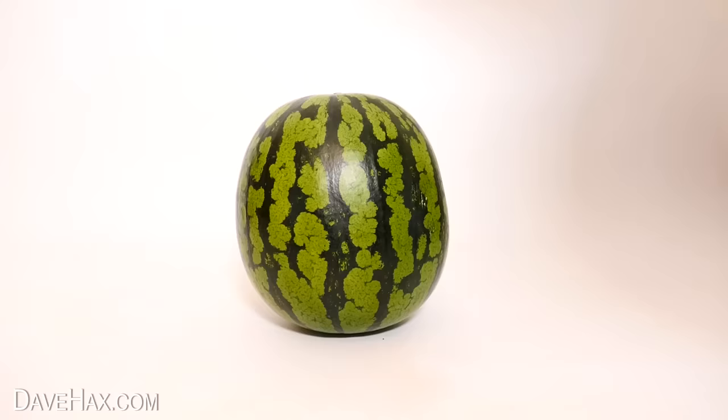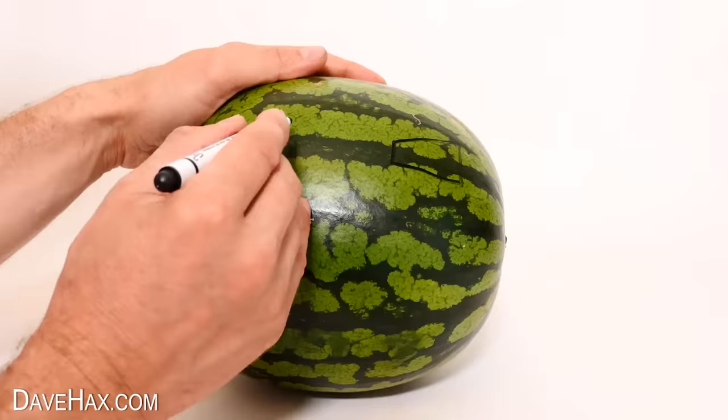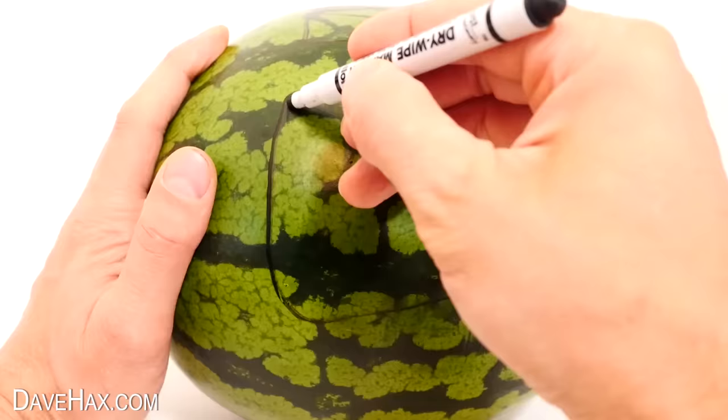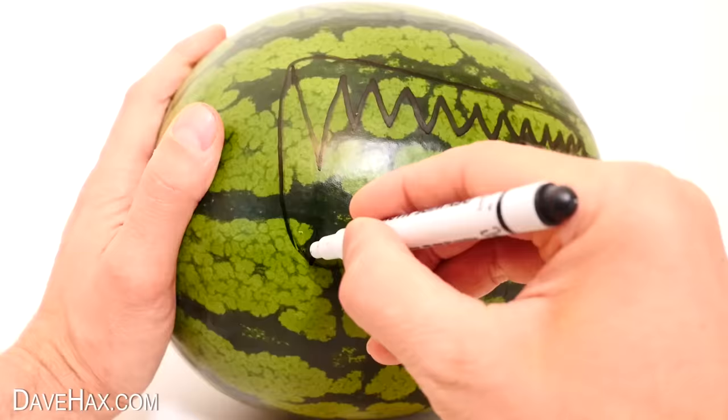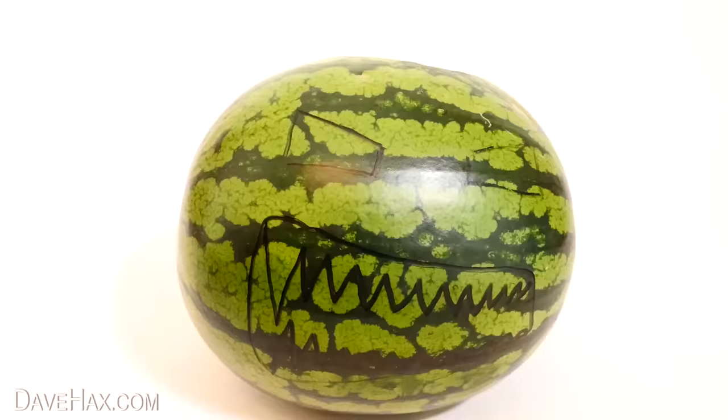For the next one I'm lying this watermelon down on its side again, then drawing on the eyes and mouth to match the one on the pumpkin. This time we're doing fangs again, but slightly differently — I'm drawing them in. Then open up the top, hollow it out, and cut out the eyes.